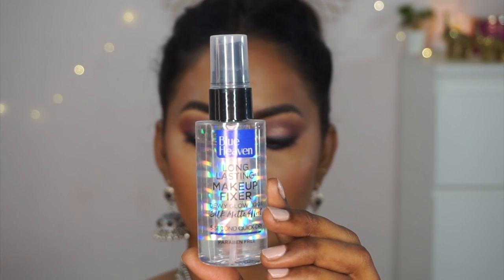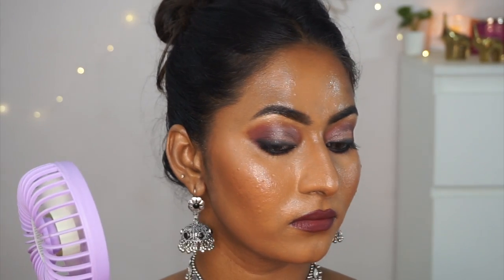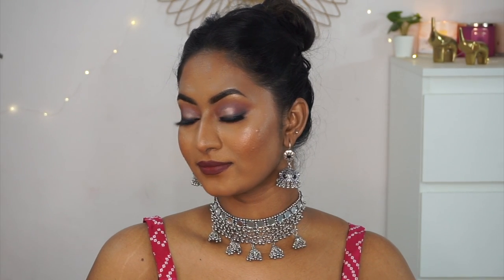To set everything, I'm using the Blue Heaven Long Lasting Setting Spray, another favorite of mine. It's a great dupe for the Smashbox Photo Finish Setting Spray, giving the same dewy finish and making all the makeup melt and mesh together beautifully. It also extends makeup wear. Here is the final finished look using only Blue Heaven cosmetics — it turned out pretty good, though several products didn't work in my favor while a few performed amazingly.